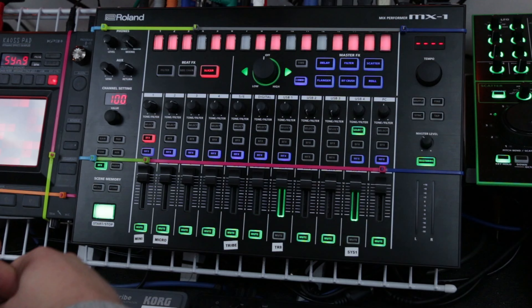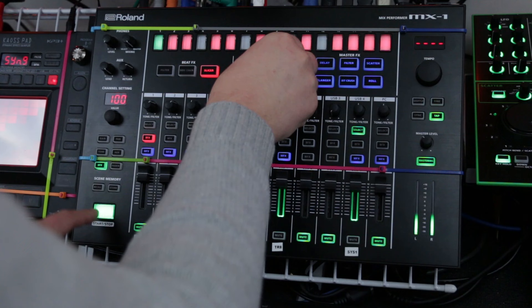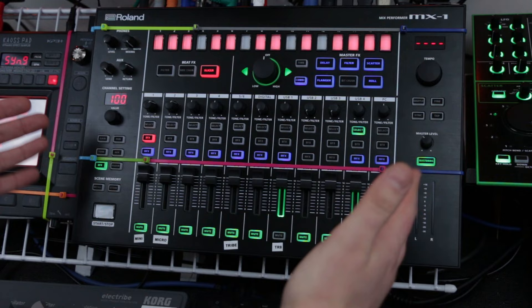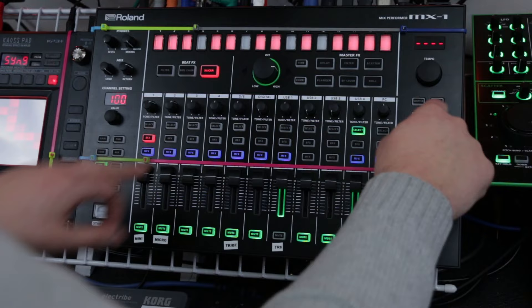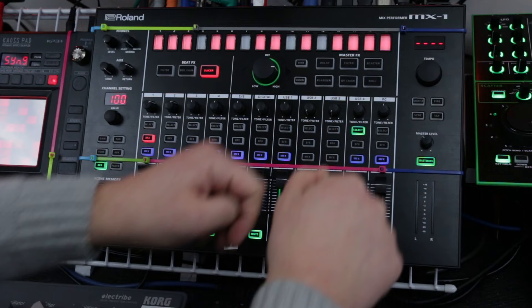On top of that, you get combi mode, which allows you to sequence effects by holding the one you want to sequence and choosing where on your sequence that effect kicks in, giving you a really nice sound. A feature carried over from the TR8 that I really liked was the ability to hold a scatter on until the end of a bar and then have it turn off, so you can drop it in like a fill. You can do that here too, but only with the combi — not individual master effects. You do it by holding tap and pressing combi, and the effect kicks in for one bar until the end, then clears out.